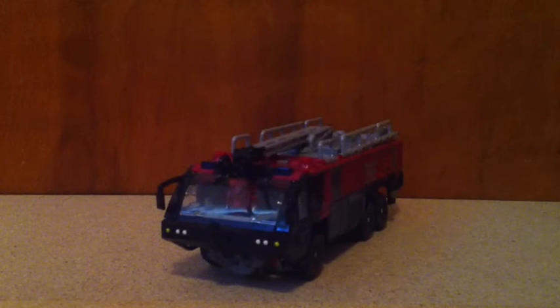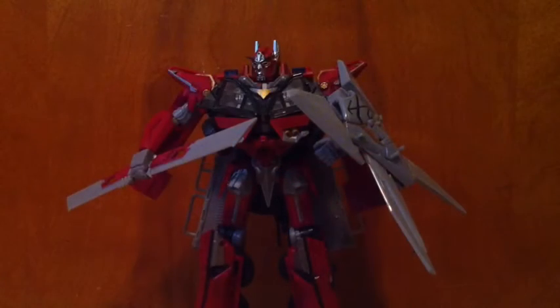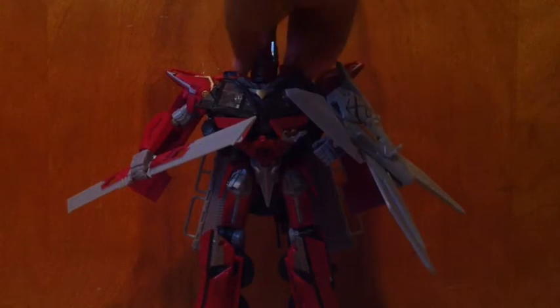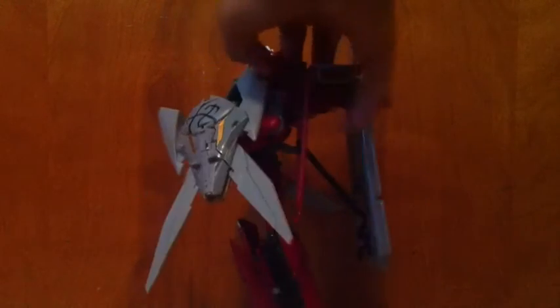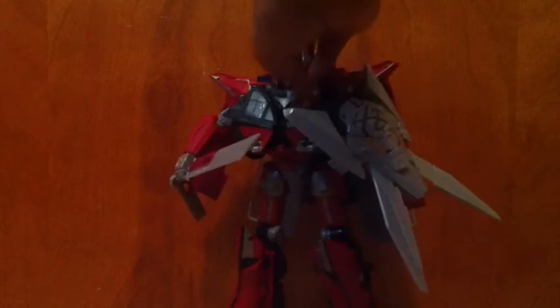I'll get this guy's stickers up and we'll take a look at him in his after shot, after I show you his robot mode. Here's a look at Sentinel in robot mode before Repro Label — doing a quick 360 on the figurine one last time before I get him all stickered up. He's lacking quite a bit of detail.